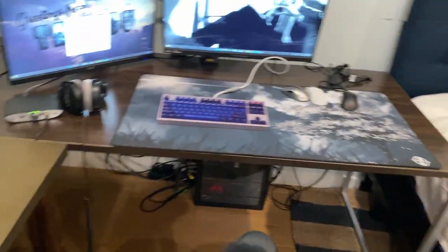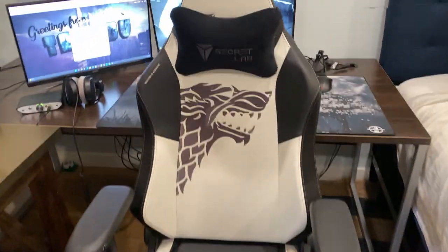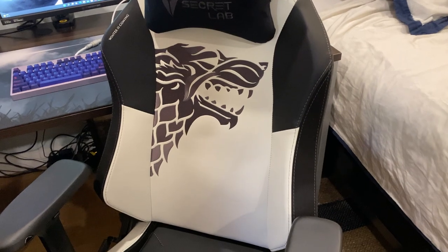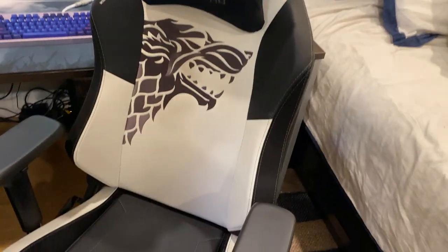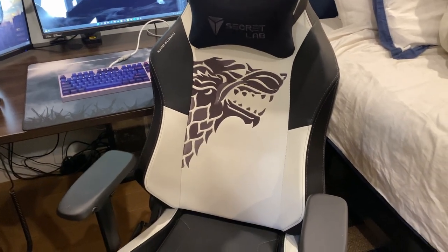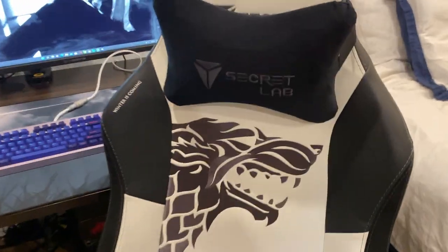I almost forgot to mention my chair. Lowkey I kind of regret buying it — it's a little overkill and kind of nerdy. I wish I'd gotten an office chair instead. This is a Secretlab gaming chair, Game of Thrones edition. I don't watch Game of Thrones but I thought the black and white looked cool. The quality is definitely there and it is comfortable, but if you're sitting for hours, an office chair is probably a better choice.